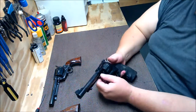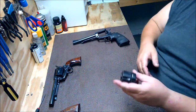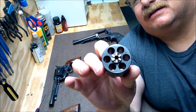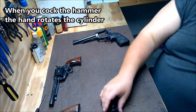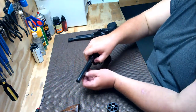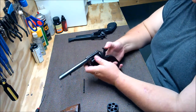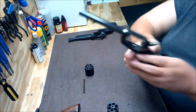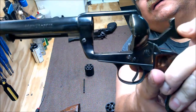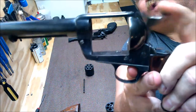You can take the cylinder out, which I'll do. It's fairly easy. A little better look at the star on the back there that you use to cock it — that's where that hand comes in. The Hawes will show you, because it's old. You can see the hand come up there — see how it comes up. That's what rotates your cylinder.